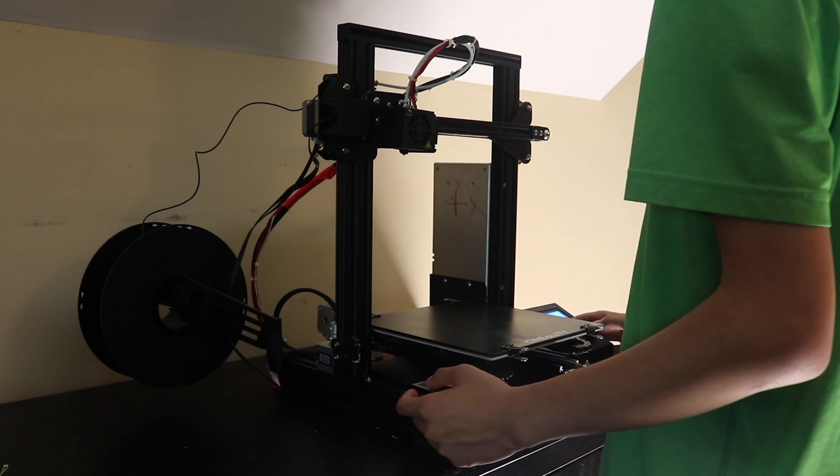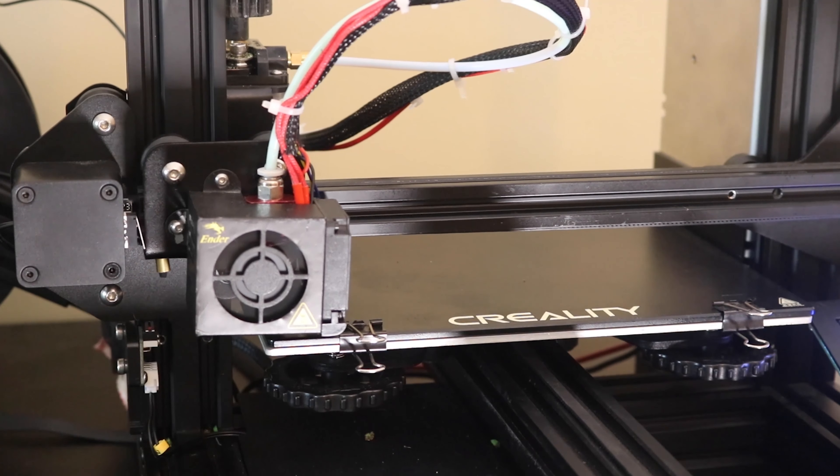When I'm finished slicing and changing all the settings, I begin the print. When the print starts, I always look for the perfect first layer. When the first layer comes out good and even, that means your print bed is level.